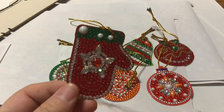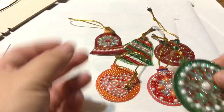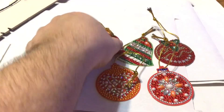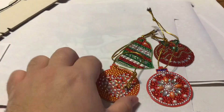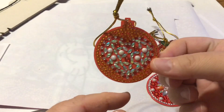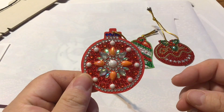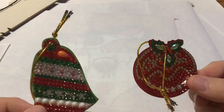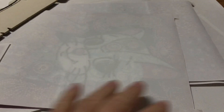So here we have our little mitten — very pretty. I'm counting all these ornaments as one finish since they're a set. Here's an ornament, our little bell — they go by super fast, they're fun. Great for anybody you want to sneak into diamond painting, or for kids, or someone who needs to keep their mind busy. So we have seven but they come in a set of eight little paper ornaments.